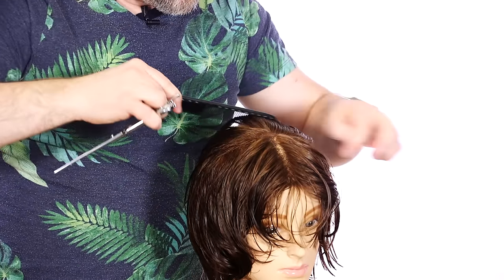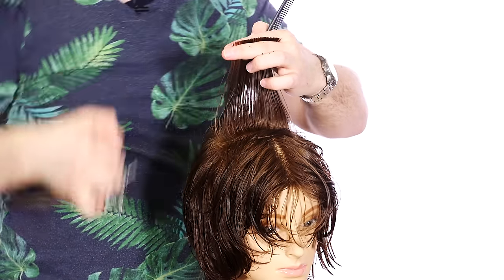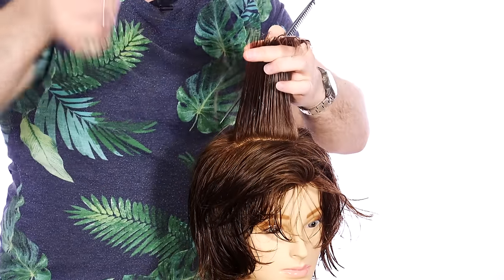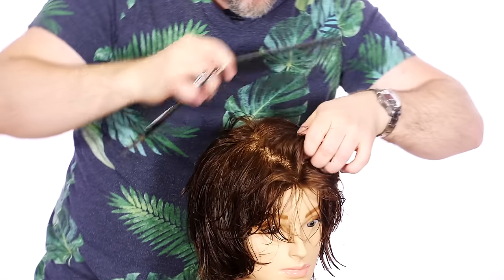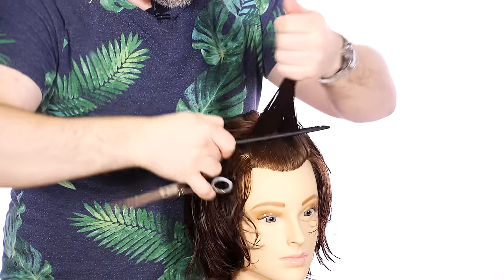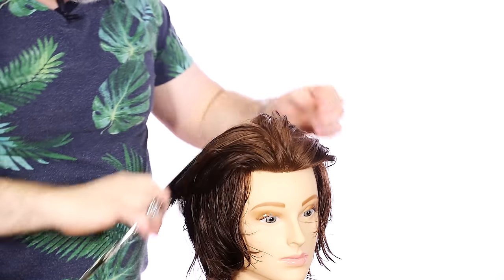Let's take a section right across on the top and work our way — I'd like to call it the Mohawk section — right down the middle. We're cutting straight across. Next section, same thing, right down the middle. We're not cutting the corners or the sides yet — we're literally just focused on one area. Straight up from the head and straight across. Then lastly, right in the front, we're going to bring it all up from the head and there's hardly going to be anything to cut.